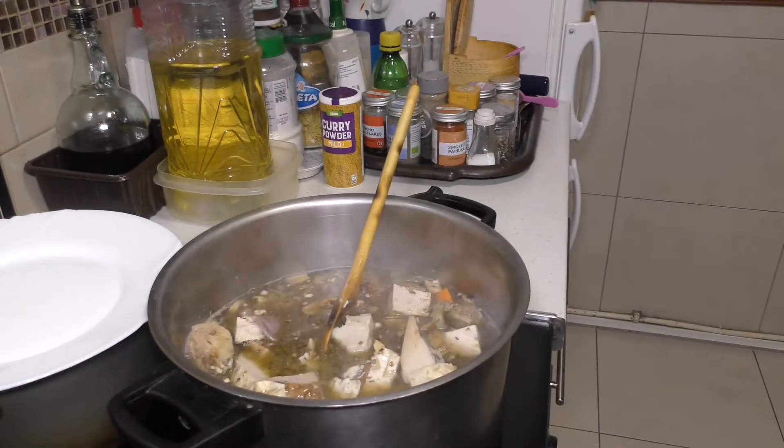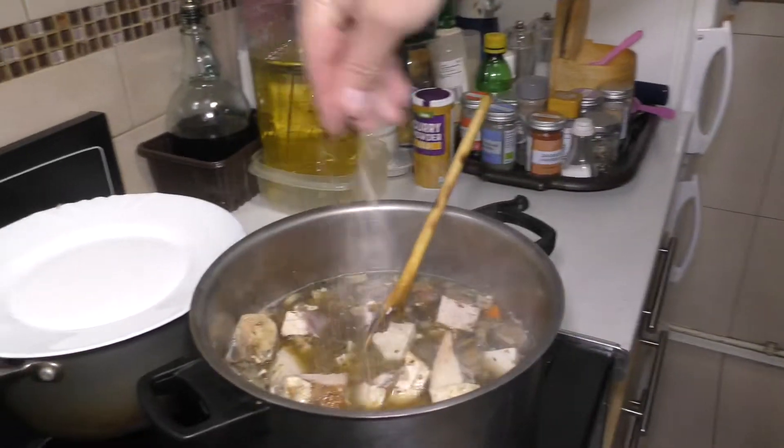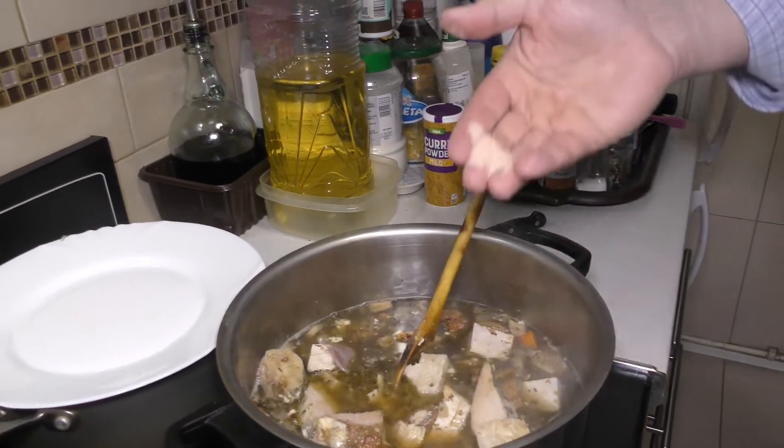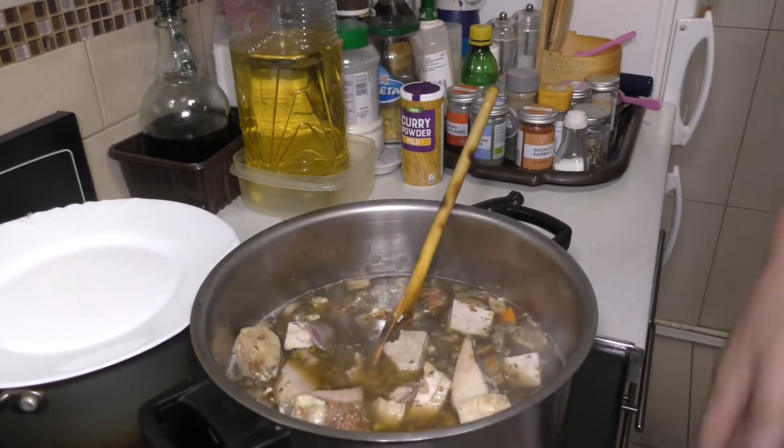Now a little bit of salt. We're using Himalayan salt — the salt is pink, supposed to be healthy for you. So we're going with this, thousands of years old.